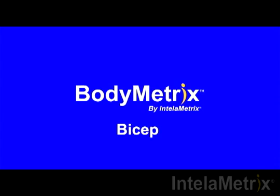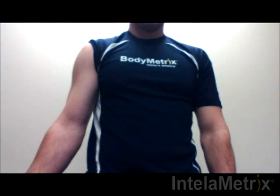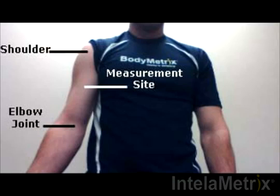When measuring the bicep for a male, the arm being measured should be straight down along the side of the body. The measurement site is on the front side of the bicep, halfway between the shoulder and the elbow joint. Your measurement site is located here. For accurate results, the measurement should be done within an inch of this point.